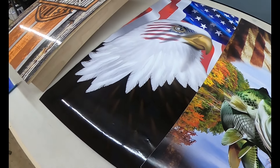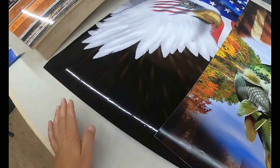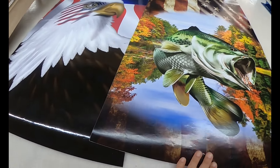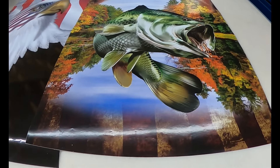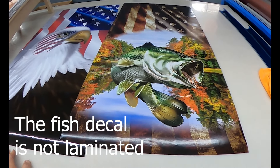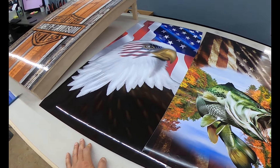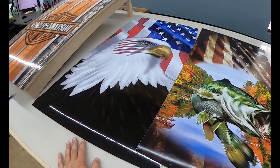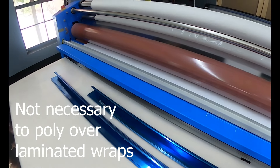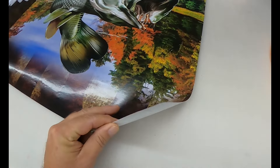This eagle wrap that I'm getting ready to put on this cornhole board, right over this old decal, is a laminated decal. Right next to it I have one with no laminate on top. Laminate is a clear, gloss second coat of vinyl that we put over the graphics that protects it from scratches and sun fade. It can sit out in the sun all day for up to five years and not get any sun fade at all. This is our laminator that we apply this gloss laminate — another layer of vinyl just as thick as the original decal — right over the top.